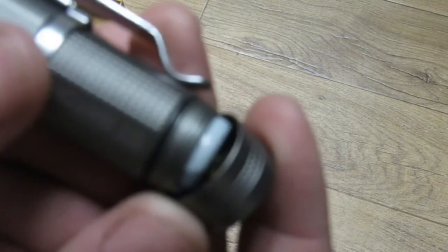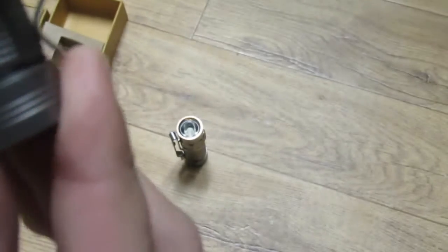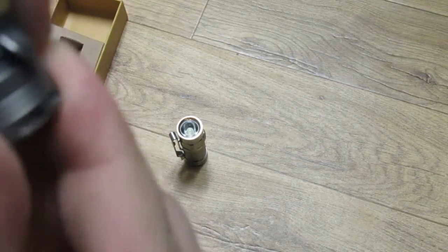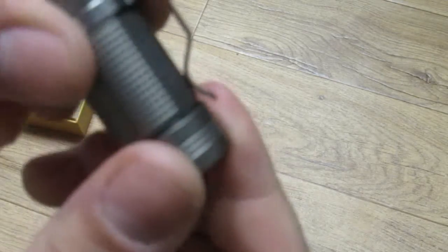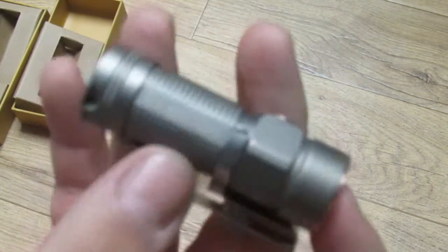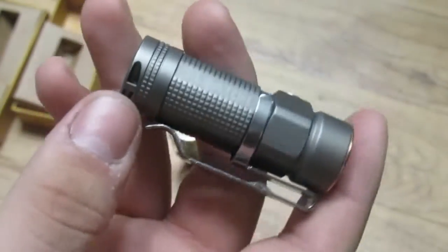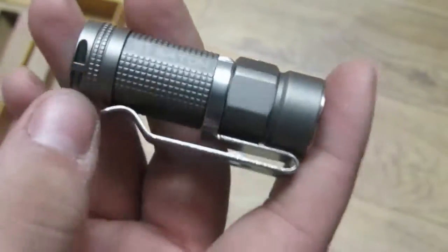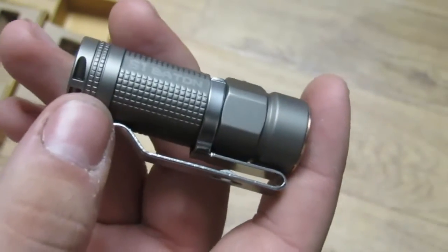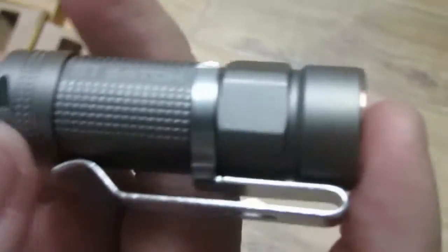One thing to note about the threads — they're pretty grainy, and that's the same on both the bead blasted and polished versions. I'd recommend putting some silicone grease on the threads: it'll protect them and lubricate them to make putting the cap on a lot easier.